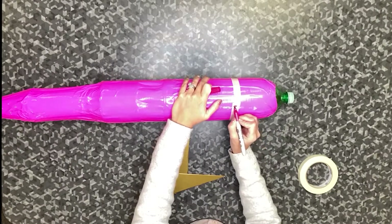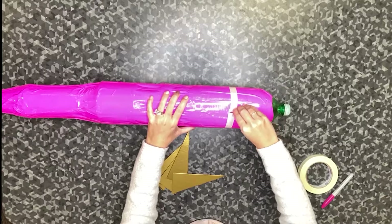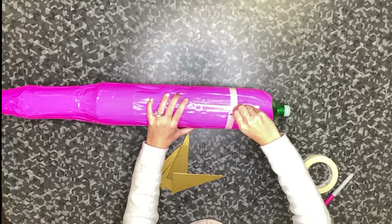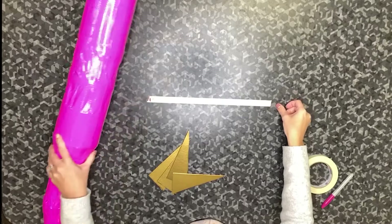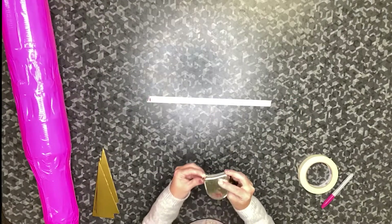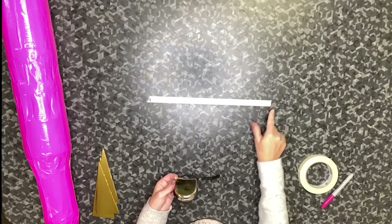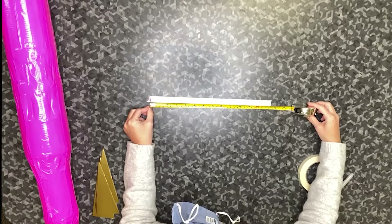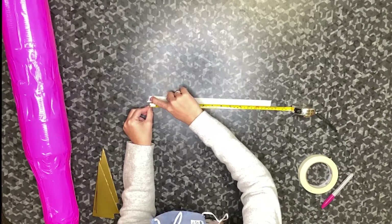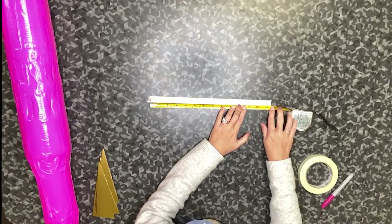The next step is to mark where the tape meets itself. After that, peel off the tape and lay it down on the table. You will need to use a ruler or a measuring tape to measure out the length of the tape. You're measuring from the start to the end of where you marked. My circumference is 13 and a half inches.